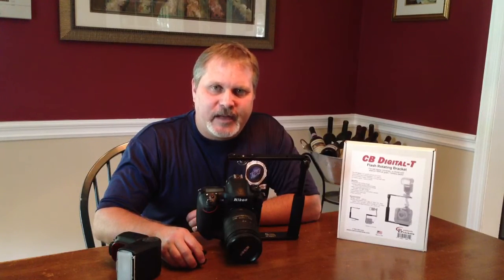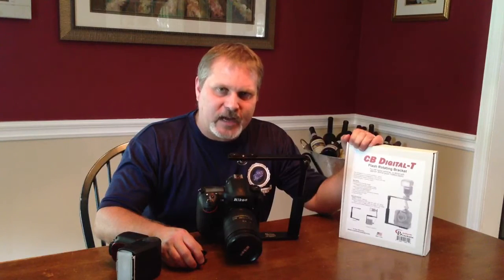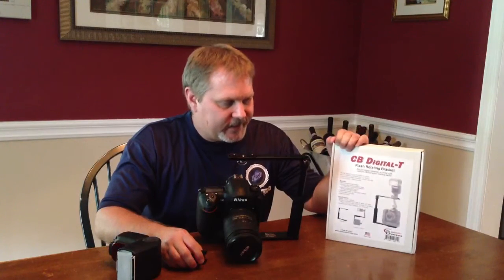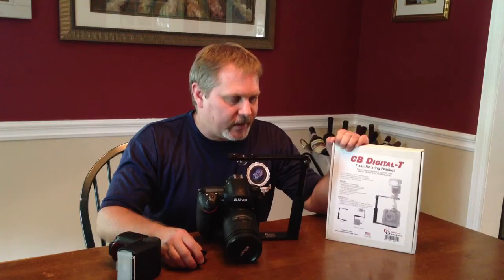Hi, my name is Greg Miller. I'm with PerfectShotsPhotography.com and today we're showing you a bracket for off-flash photography made by Custom Bracket. It is the CV Digital T, and this is to get the flash up off the camera at a higher angle so that you get a more natural looking light when you're taking pictures indoors.